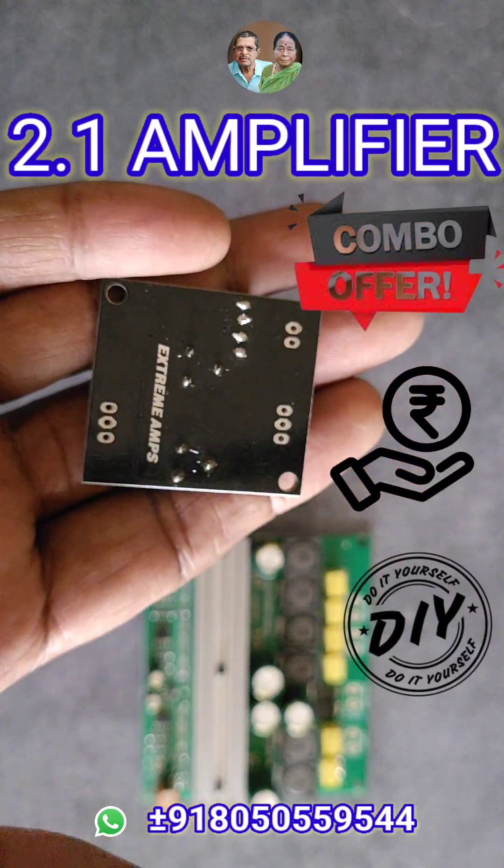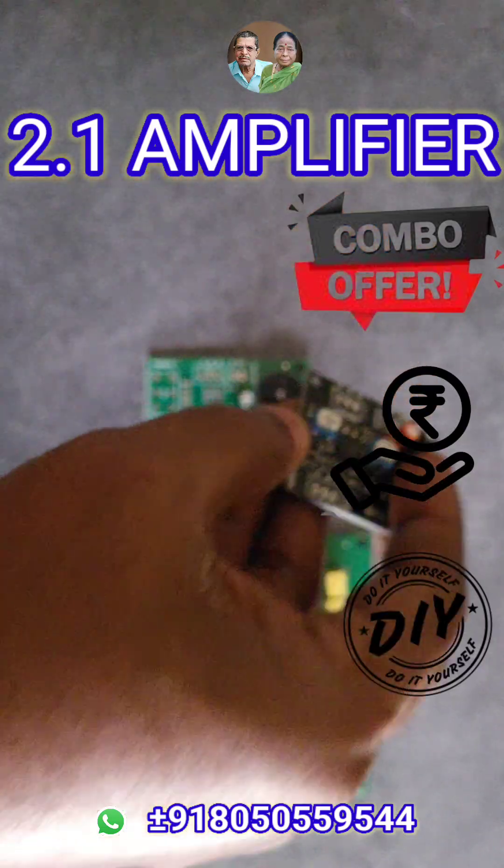It strengthens the audio signal, eliminates noise, and brings crystal clear, high-definition sound to your setup.